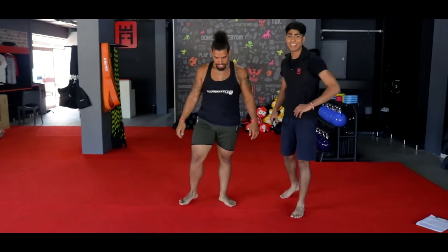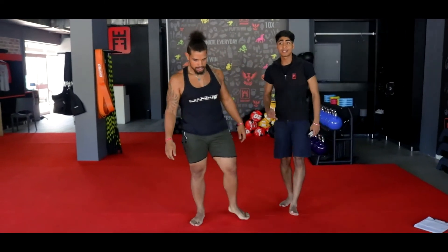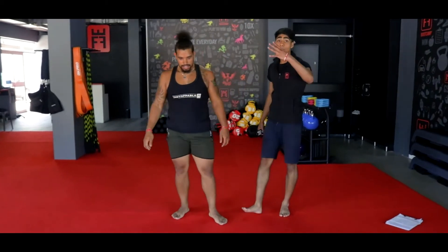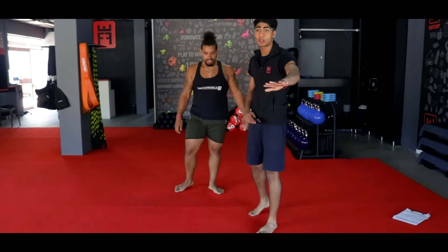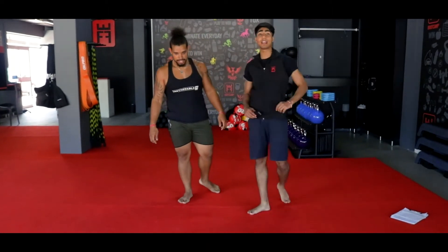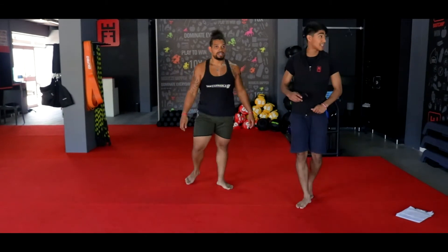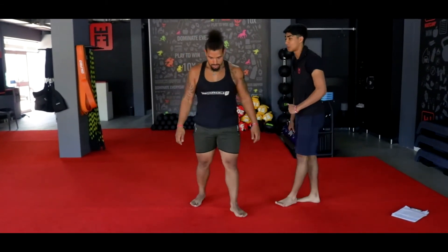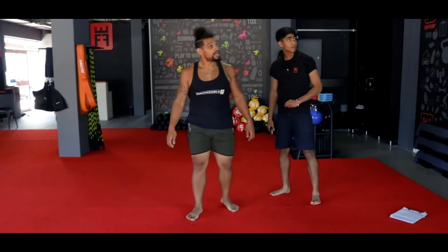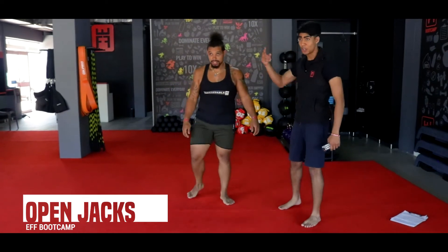That was your first set of suicide. Ladies and gents, we have set number 2 coming up — once again 4 exercises, no rest in between, 30 seconds on, 0 seconds off. Coach, you ready? Let's go. Exercise number 1, ladies and gents — your open jacks. We're going in 10 seconds. We're going in 3, 2, 1.